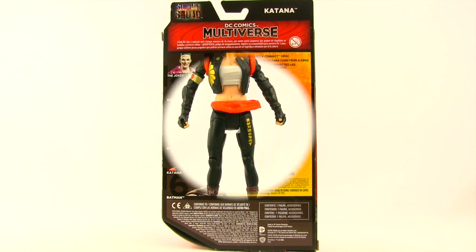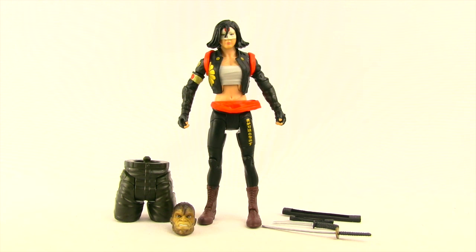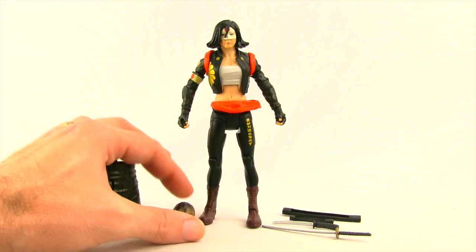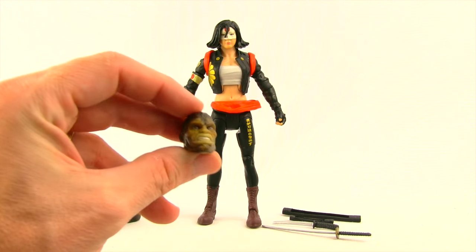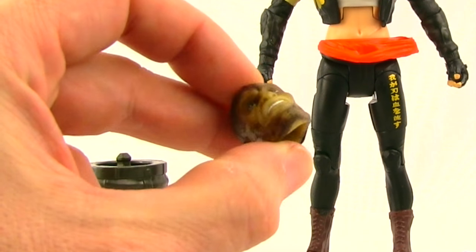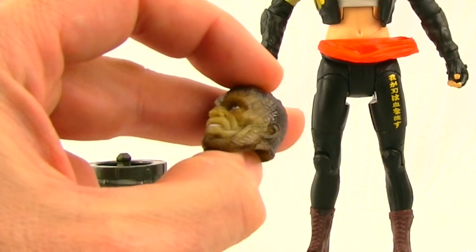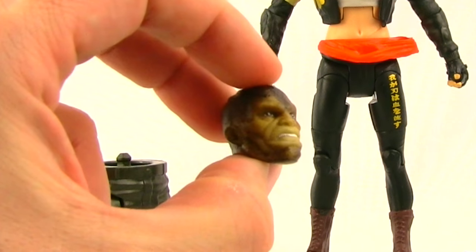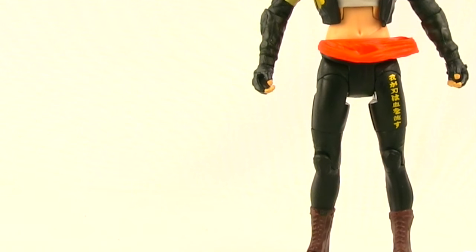Here's a look at the figure outside the packaging along with the other contents. This figure comes with the Killer Croc crotch and head for the Killer Croc collect-and-connect figure. Once we've looked at the final two figures — Boomerang and the third Joker figure, which I should get to this week — we'll put Croc together and do a review in its own video, so be sure to check back for that.